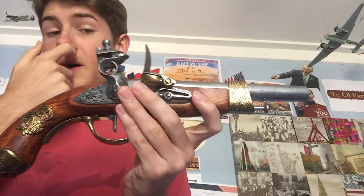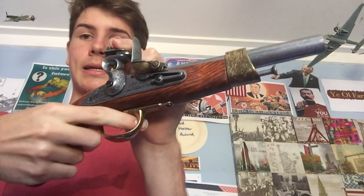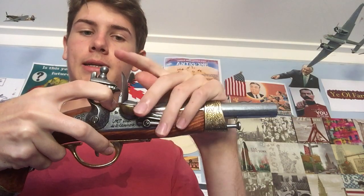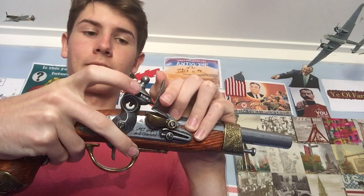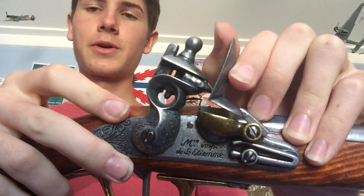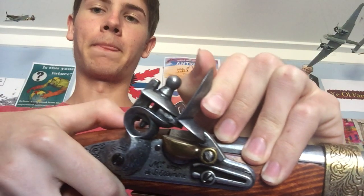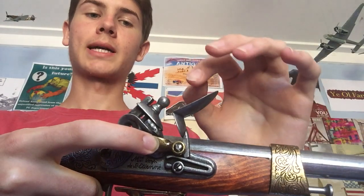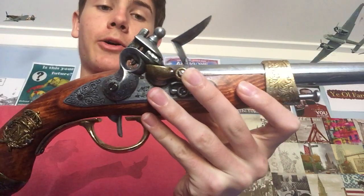When told to fire you pull the trigger, which releases the hammer. As the hammer falls forward it strikes the frizzen, and the frizzen opens up. The flint strikes the frizzen, creating a spark. As the hammer pushes the frizzen open, it exposes the pan, and that spark from the collision of flint and frizzen lands on the pan.